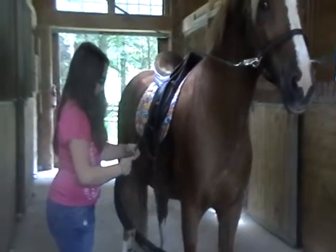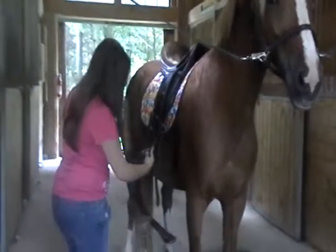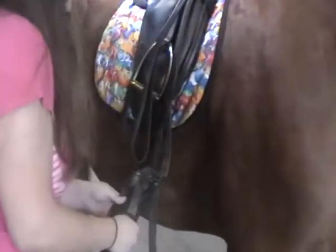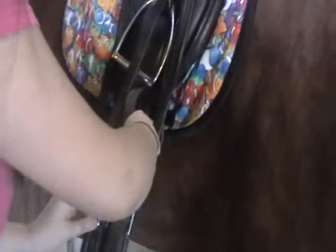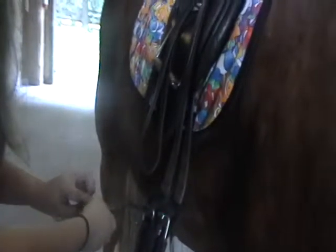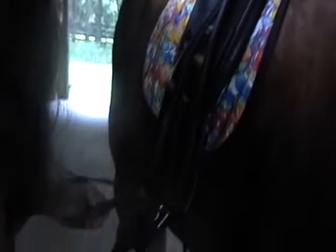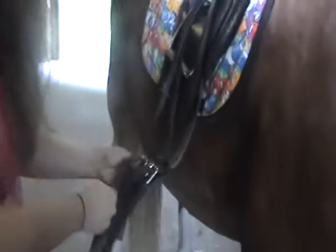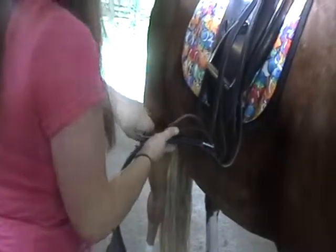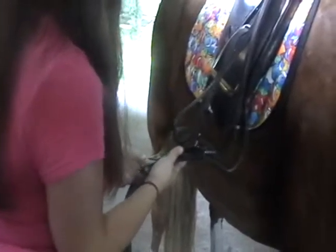Now I shall get the girth and start on this side. Put it through this hole, through the buckle — put it about that much through. I want to put it on the same hole on the other side: one, two, three, four, five, six — okay, six. Sometimes these can get a little bit stuck.